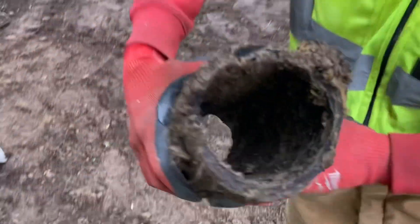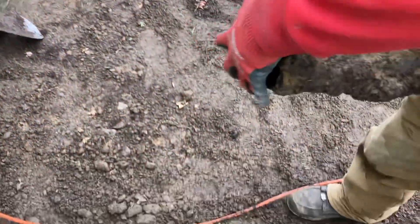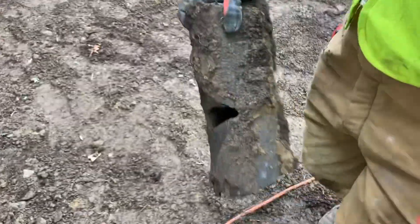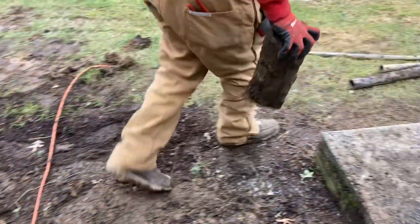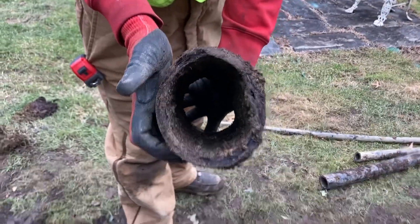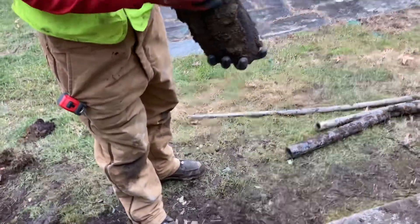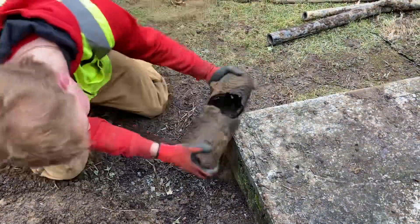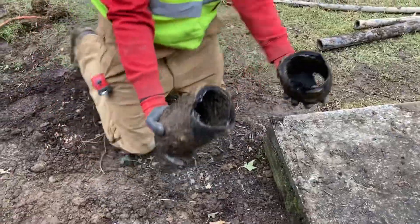Yeah, look at this — this is Orangeburg pipe, big back in the 60s. It's so weak you could probably — don't do that — but it's an oval now. You can see it's definitely no longer a circle. It's easily punctured — one tap with a shovel and it's broken. That's weak stuff. It's tar-covered cardboard.